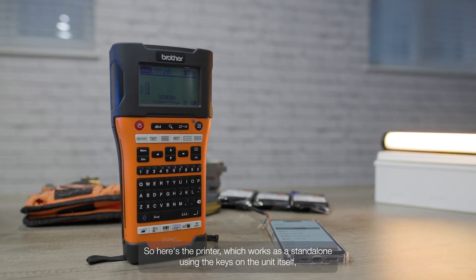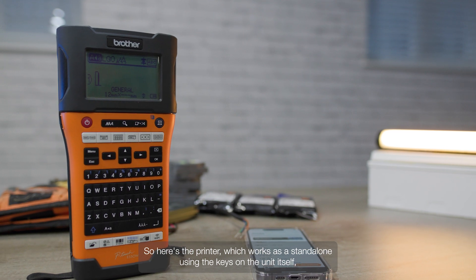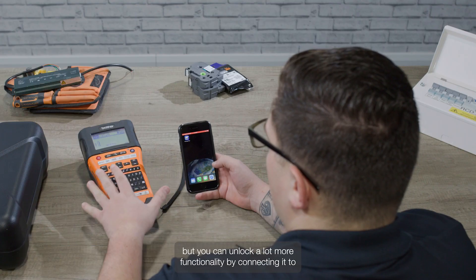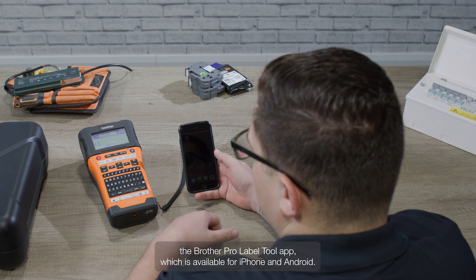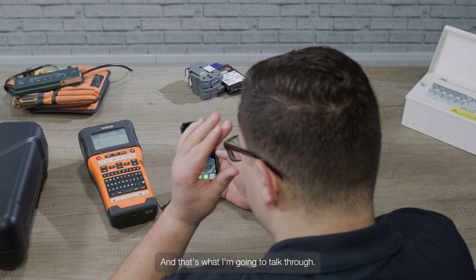So here's the printer, which works as a standalone using the keys on the unit itself. But you can unlock a lot more functionality by connecting it to the Brother Pro Label Tool app, which is available for iPhone and Android, and that's what I'm going to talk through.